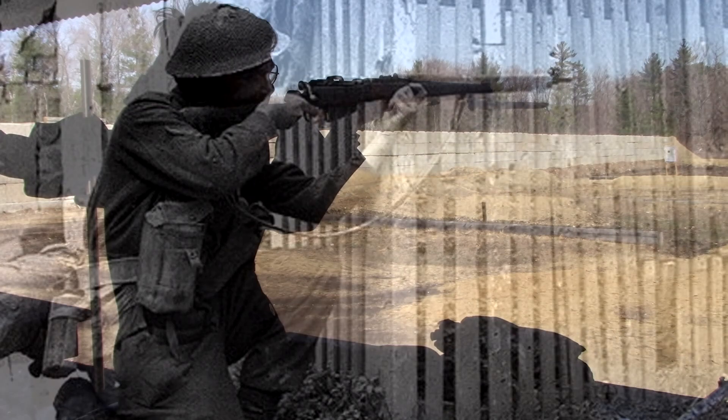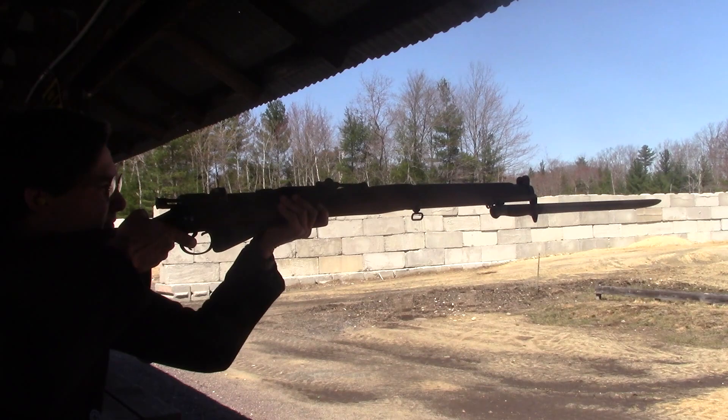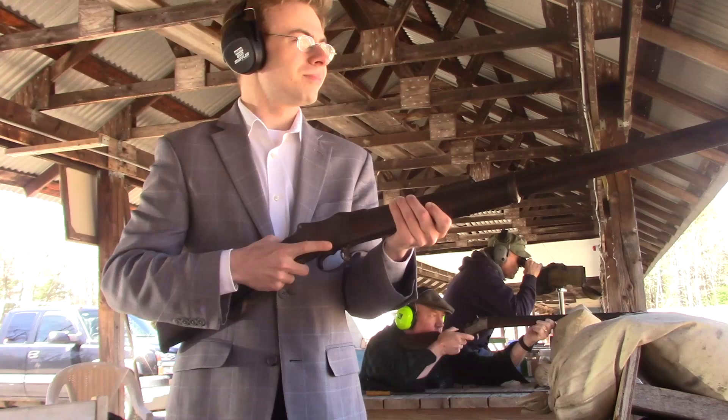Overall, I found the SMLEs to be a lot easier to fire than I anticipated. The recoil wasn't that bad at all, nor was it too terribly loud. And I did find that my shots were improving dramatically over time, though I still have an awful long way to go in terms of my marksmanship. But then, oh yes, then came time for the real fun.